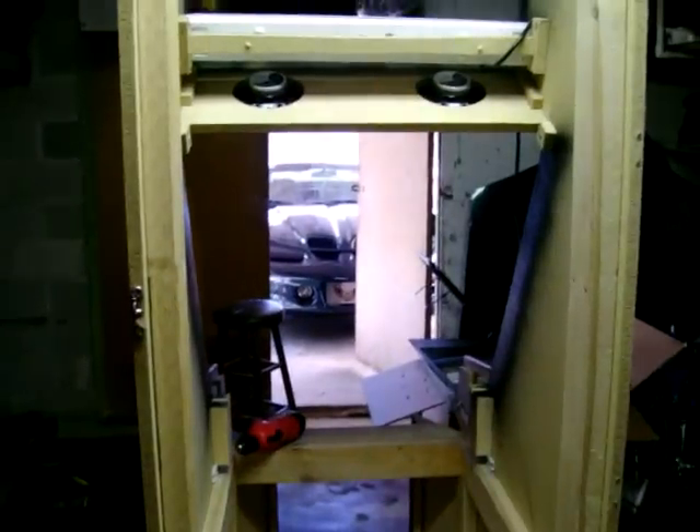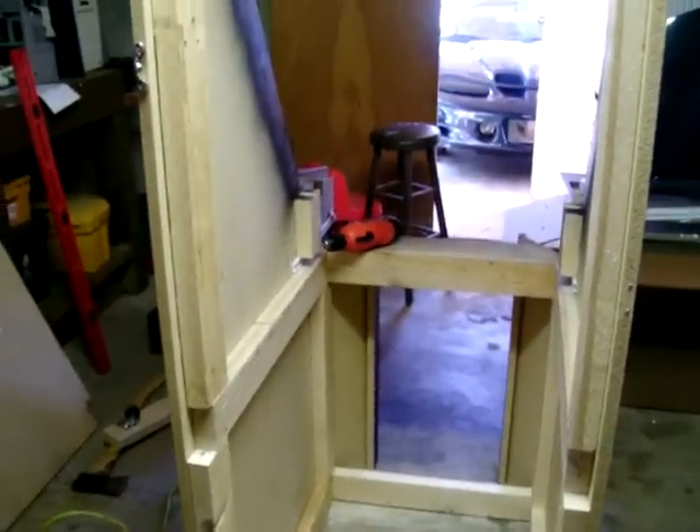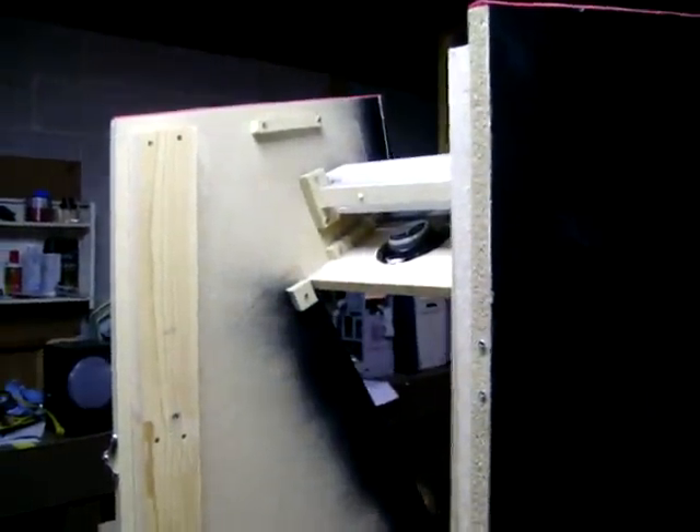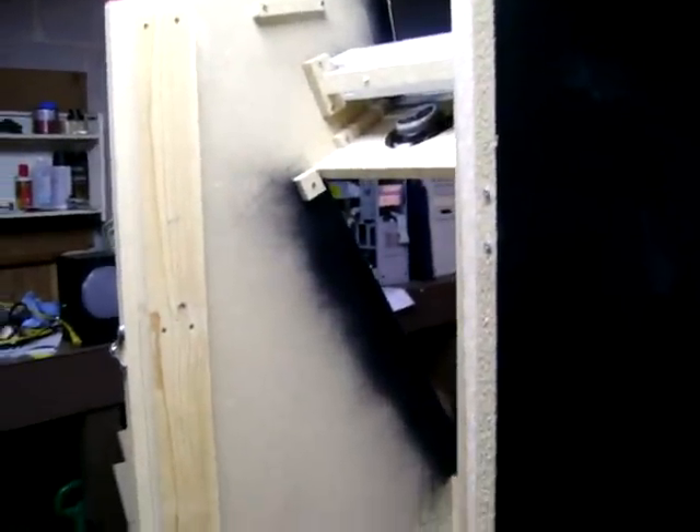Okay everybody, here's a real quick update. To give you a little history on my building abilities — this is actually the first thing I've ever constructed outside of shop class way back in high school. I've never built anything from scratch except for my computers, so it's a bit of a learning thing as I go.